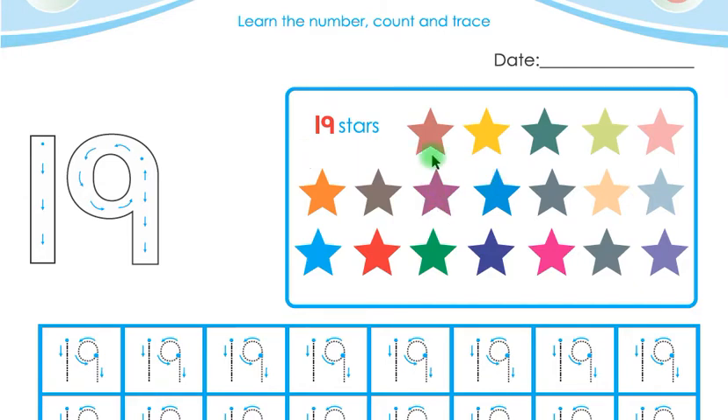Let us count these stars: 1, 2, 3, 4, 5, 6, 7, 8, 9, 10, 11, 12, 13, 14, 15, 16, 17, 18, 19. These are 19 stars, children.